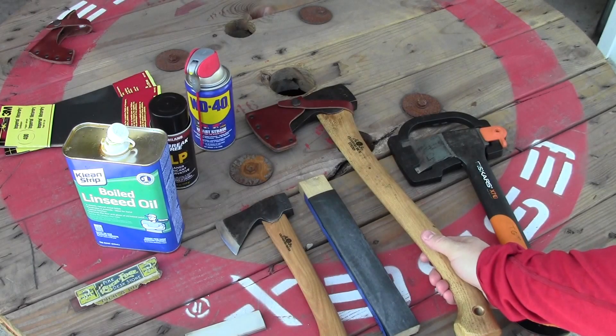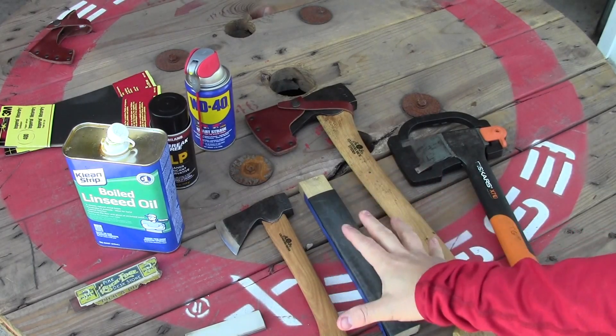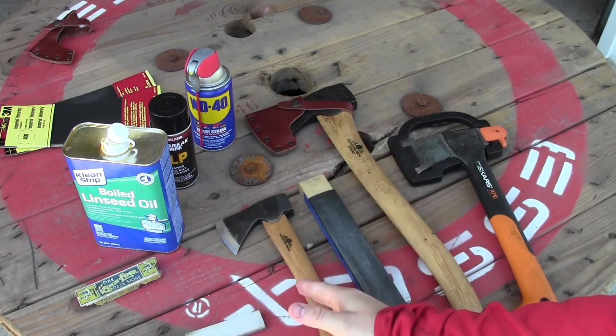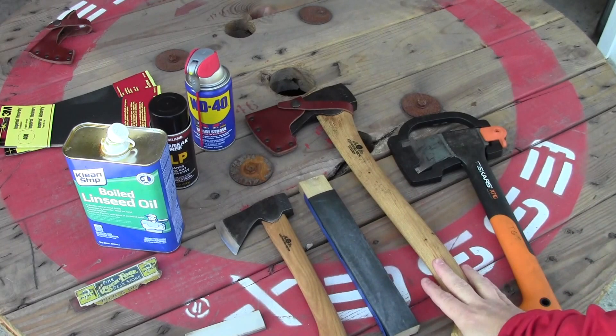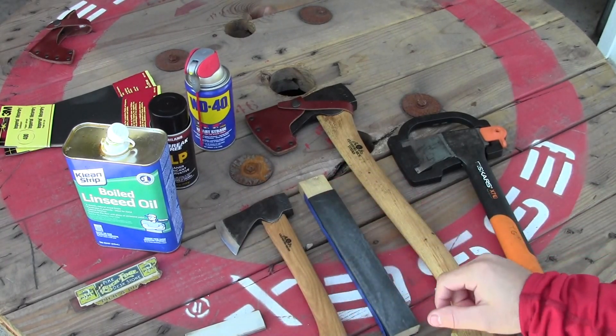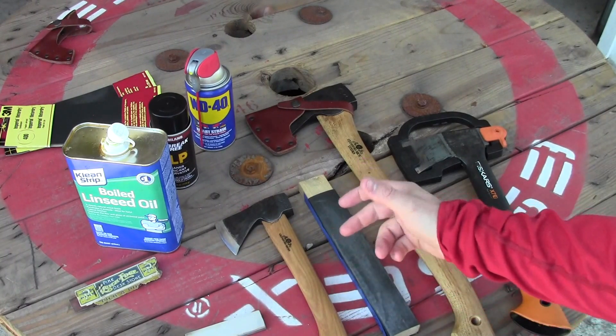It's the Gear Tester here and in this video I'm going to go over the ways I maintain my Gransfors Bruks axe and my Gransfors Bruks hatchet, and other tools that have wooden handles and metal heads that need to be protected and maintained.